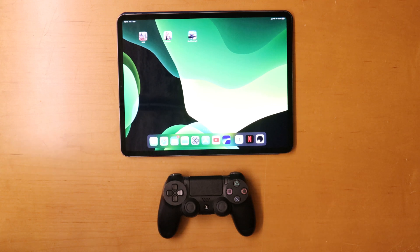Hi everyone, welcome to TechieReview. My name is John and today we're going to be taking a quick look at iOS 13 on the iPad and how to connect a PS4 controller to play some games. We're going to test it out and see how well it performs.